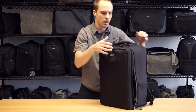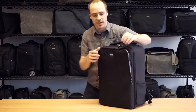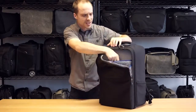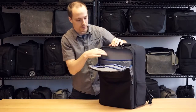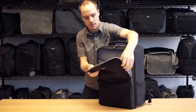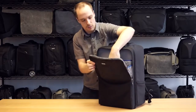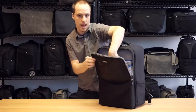Moving on to the front pocket, which carries up to a 17-inch laptop. This is the 15-inch MacBook Pro, so you can tell really how much room you have here for some extra gear. Organizer in the front, nice big hook-and-loop pockets, room for business card, pens, keys, smartphone, whatever you're going to drop in there.